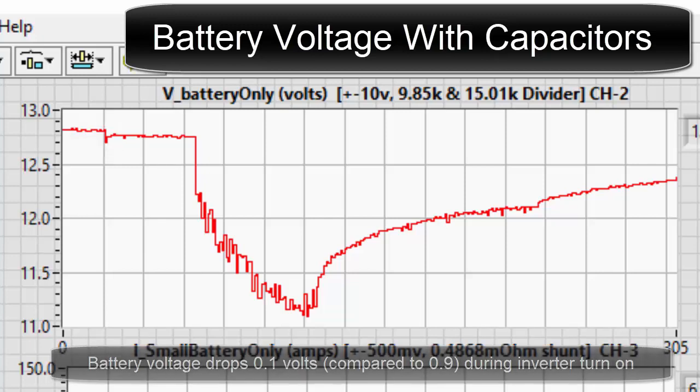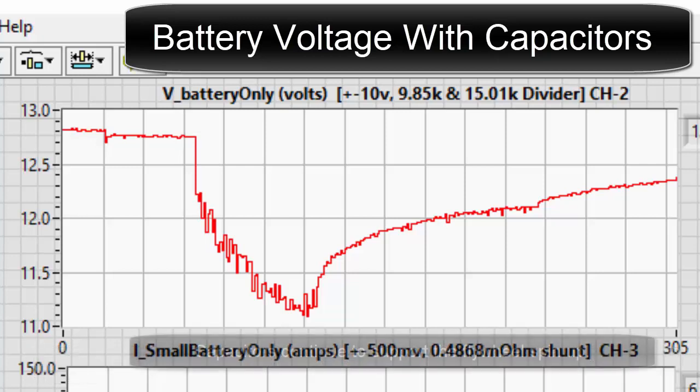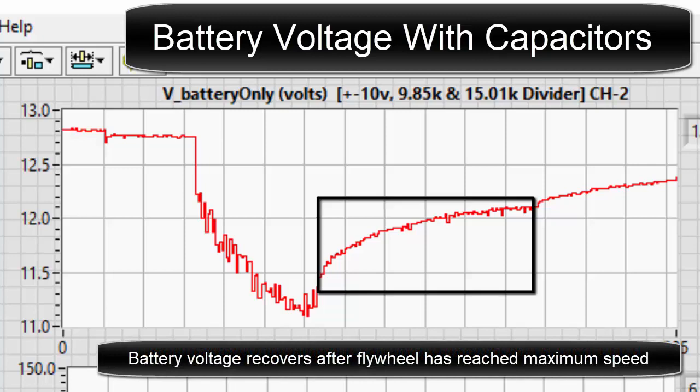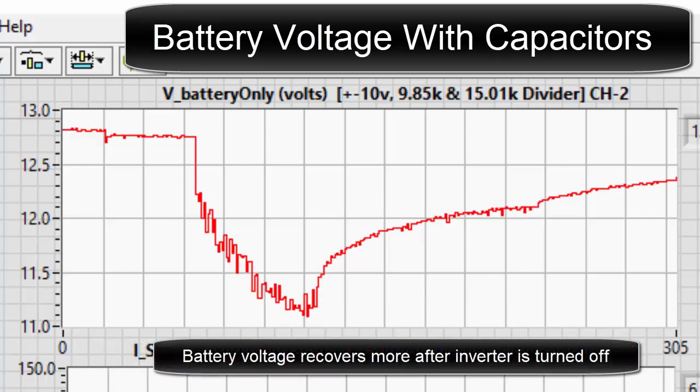Battery voltage drops half a volt compared to 1.3 volts during large motor turn on. Capacitors continue to support the flywheel spin up. Battery voltage recovers after the flywheel has reached maximum speed, and recovers more after the inverter is turned off.